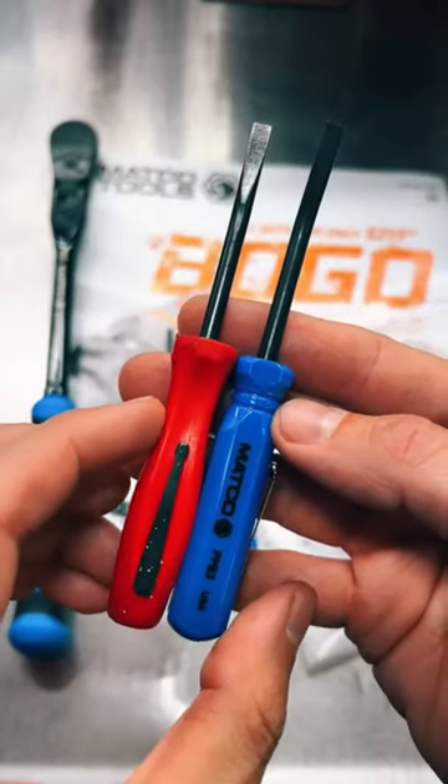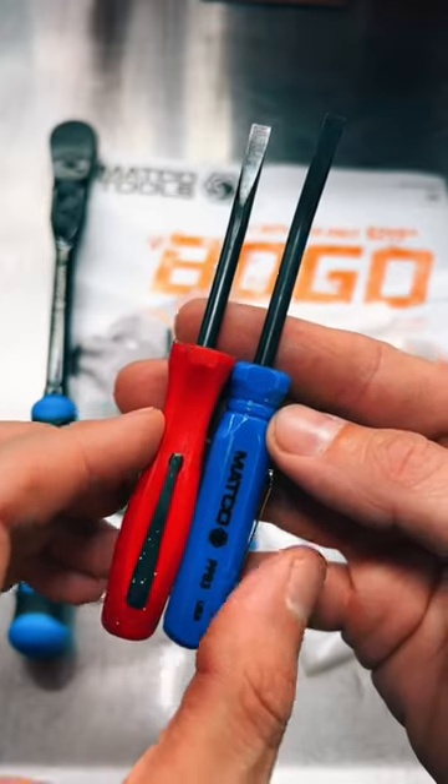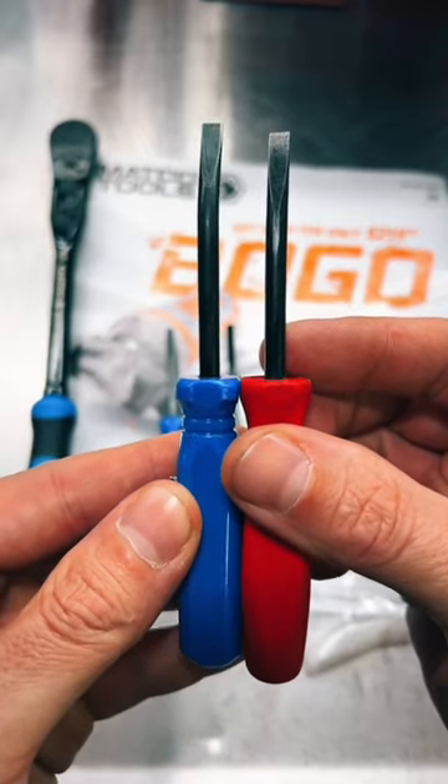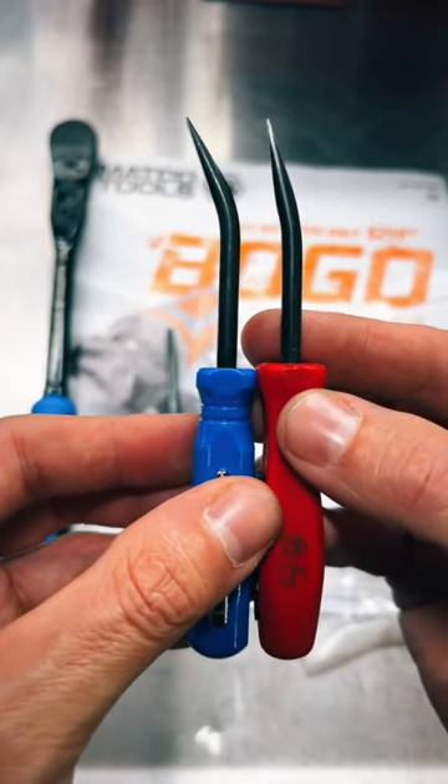As far as the measurements go, the handle is slightly longer on the Snap-on. The shanks are just about the same round stock, and the tips are very similar, just a little bit more curve on the Matco.